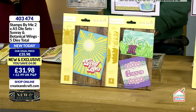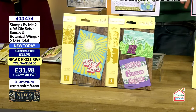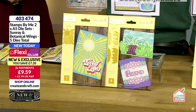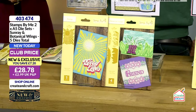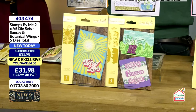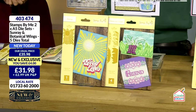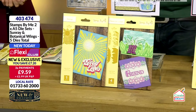When the stock's gone, it is gone — we're not bringing anything back on extended delivery. You have a club price and flexi payments as well. If you're in the club today, money leaving your account is £9.59, your first flexi payment. You're spreading it over three months to take advantage of your flexi. Item number 403-474. We're really busy here.